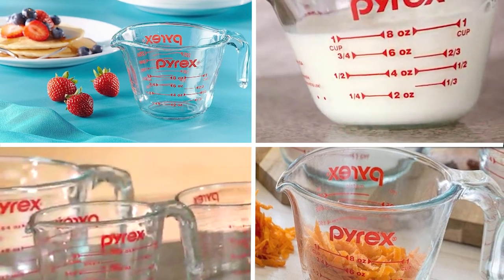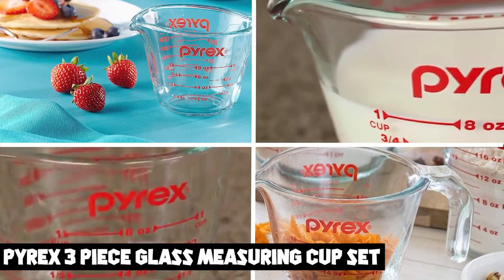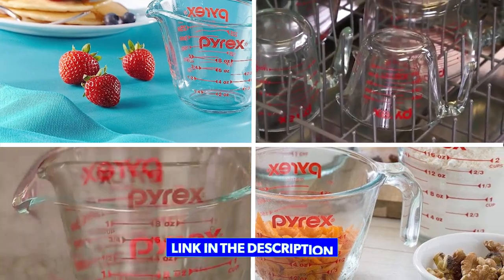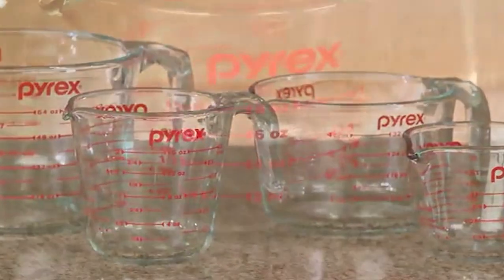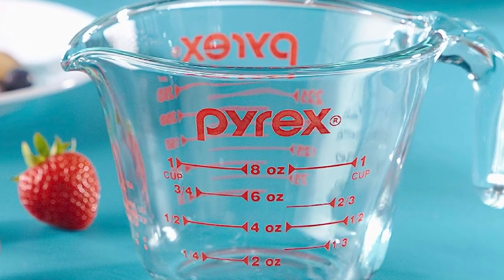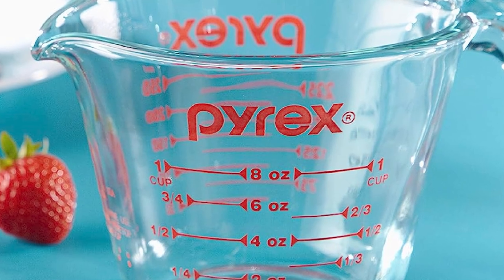At number one position, we have the Pyrex 3-Piece Glass Measuring Cup Set. It is an essential tool for any home cook or baker. The set includes three cups of different sizes — one, two, and four cups — made of durable tempered glass which resists breaking, chipping, and scratching. Each cup features clear markings for precise measuring and has a comfortable handle for easy pouring.